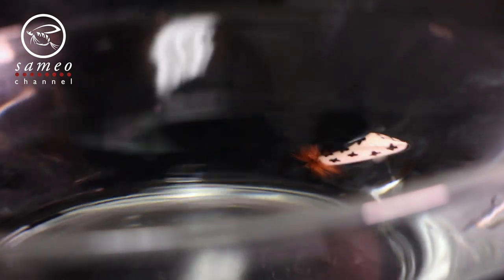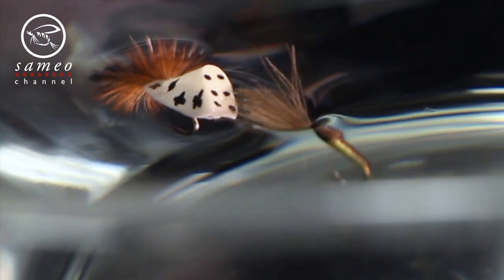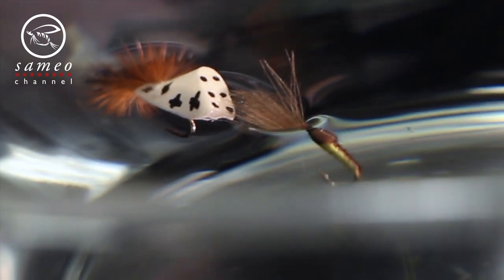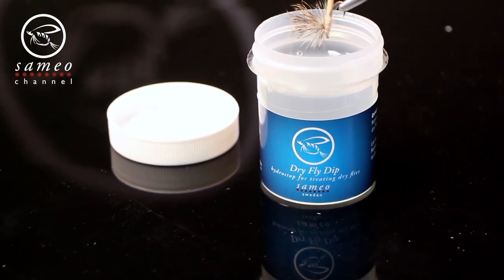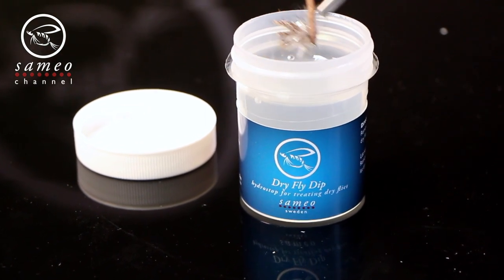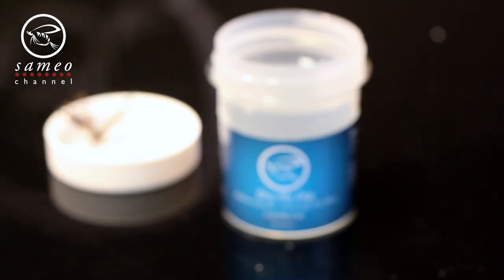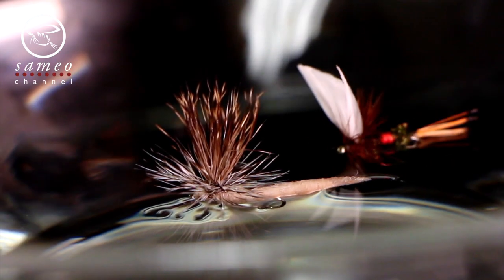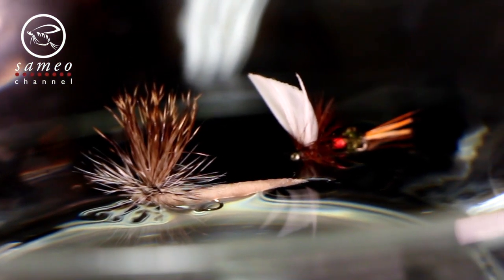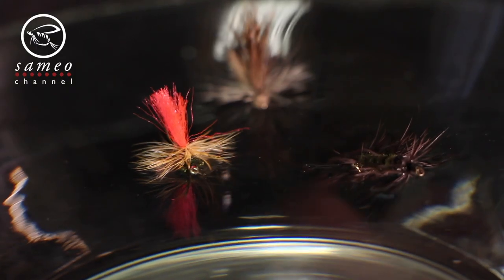A foam caddis is virtually impossible to sink with or without any added chemicals, while a tiny CDC buzzer literally is hanging on the surface just by a small feather. That type of fly of course doesn't stay up that easy on top if it gets wet or a fish slimes it down. Some fly fishers prefer to pre-treat their flies back home with dry fly dip. This is a kind of hydrostop chemical that prevents the fly from getting wet. It is effective but the whole fly gets treated and that makes it float really high, making it a great floatant for big mayfly spinners — but maybe not ideal if you want a caddis pupa or an elk hair caddis to be presented low in the film of the surface.